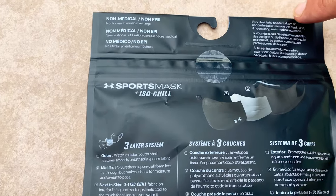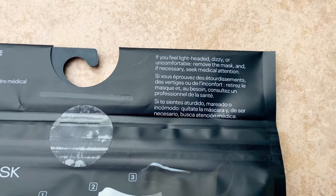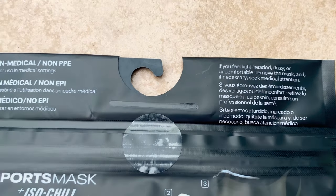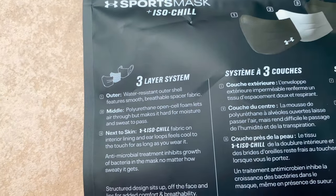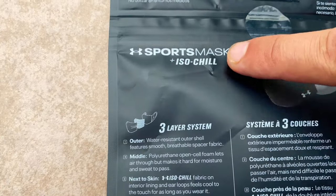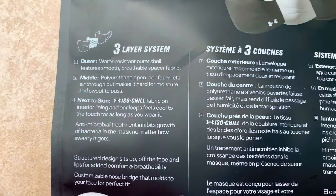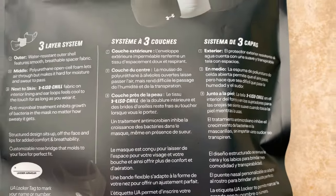It says up here: if you feel lightheaded, dizzy, or uncomfortable, remove the mask and if necessary seek medical attention. That kills me every time. Same thing — it's got the ISO Chill on it. It goes cool against your face; it's kind of like a cool material. All right, let's open it up and check it out.